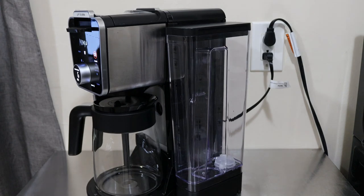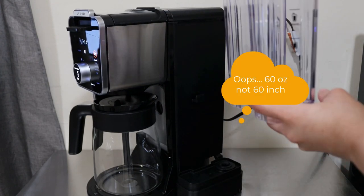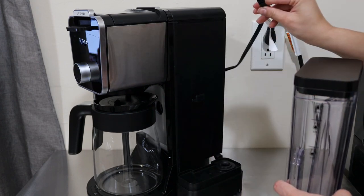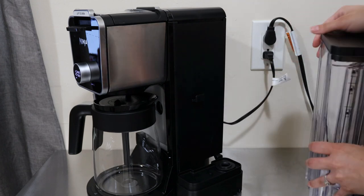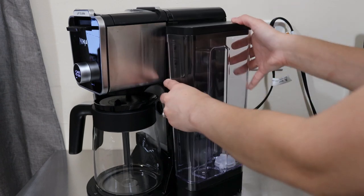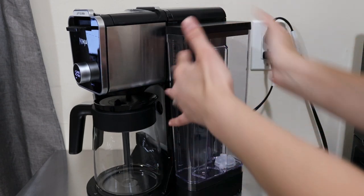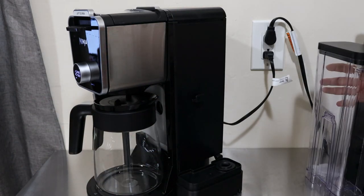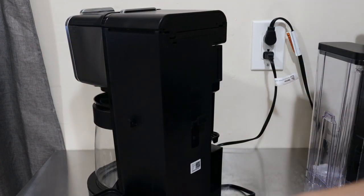On the side here we have a 60-ounce reservoir. The cool thing about this system - and also quickly, it's a two-prong cord, no ground prong - is that this tank can be located at the back to make the unit longer, or you can have it on the side to make it wider if you don't have that much room in the back. To do that, you just remove the reservoir and there's a little clip on the back.